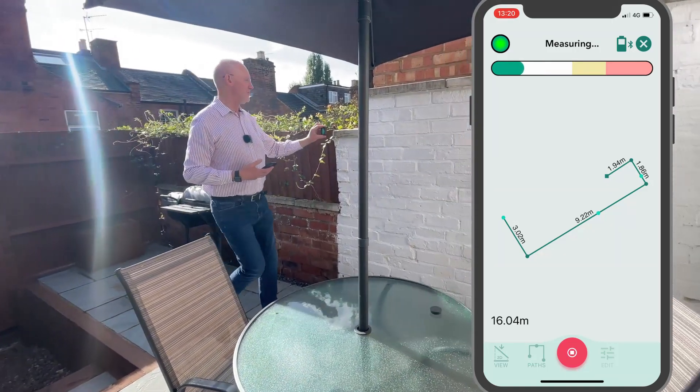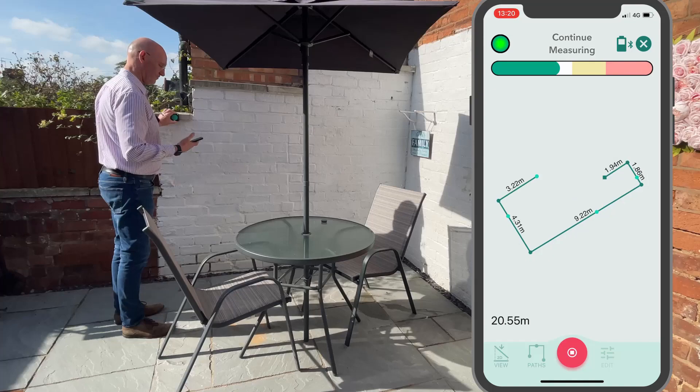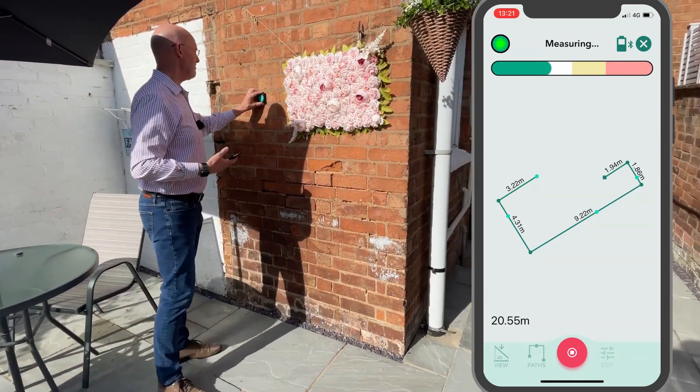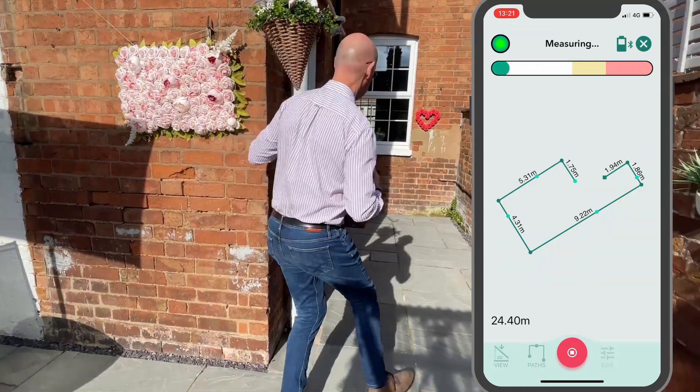Now I come over to this wall, choosing this nice smooth coping stone, and now again looking for a flat brick — back to the starting point.